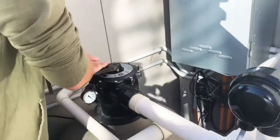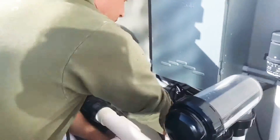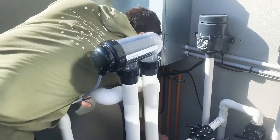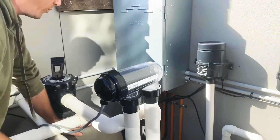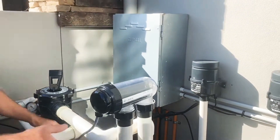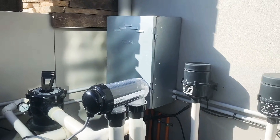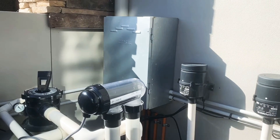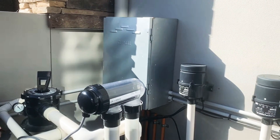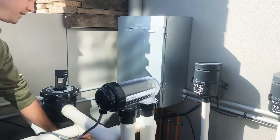You go to rinse. Rinse for only about 10 to 15 seconds. It's just going to rinse the media bed. So it ramps up. That's still water going through there, but it's bypassing. That's really it.